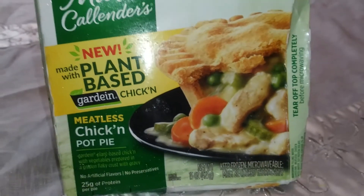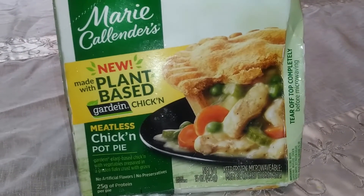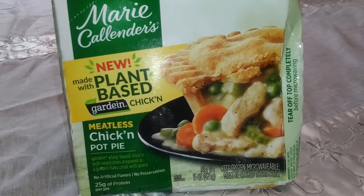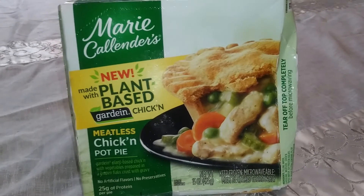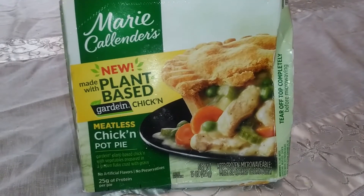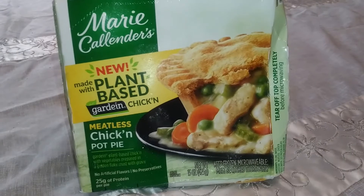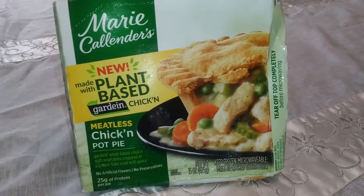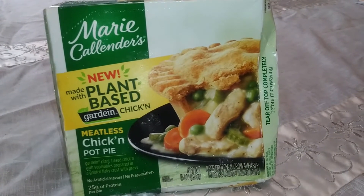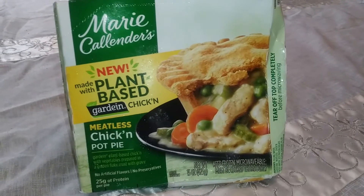If you've seen some of my other plant-based videos, check them out — I'll try to link them in this video. They've been hit or miss, but I'm gonna give this one a try. Marie Callender's has a pretty good line. Their original pot pie — actually I haven't had their original, but my wife has had their line, and I decided to give this one a try since I'm doing plant-based videos.